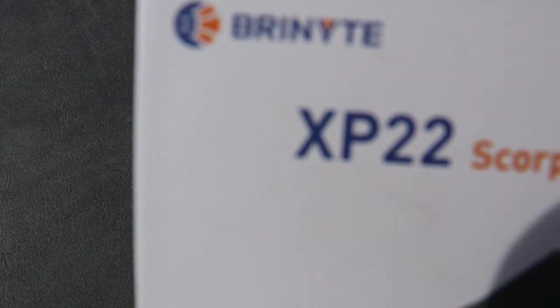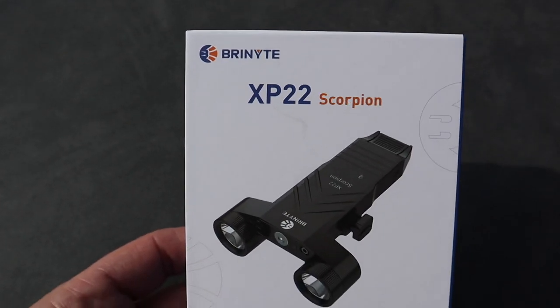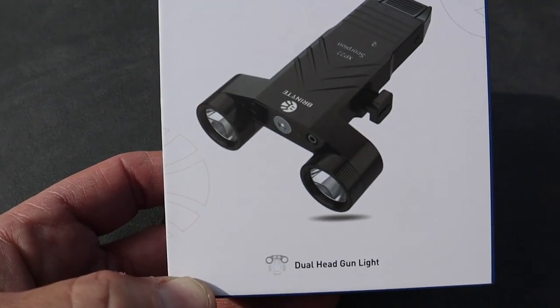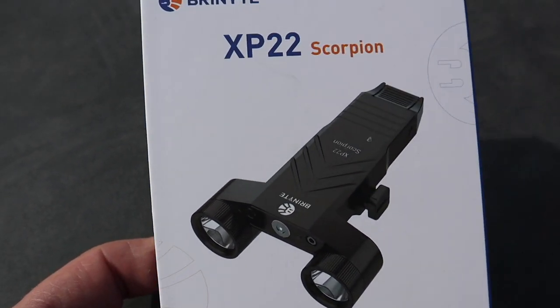If you guys are familiar with Brynite — or I like to call it Brynite — they came out with a brand new XP-22 Scorpion. It is a dual head gun light. We are going to jump in this thing and take a look.